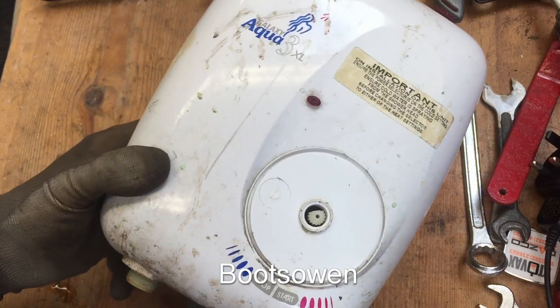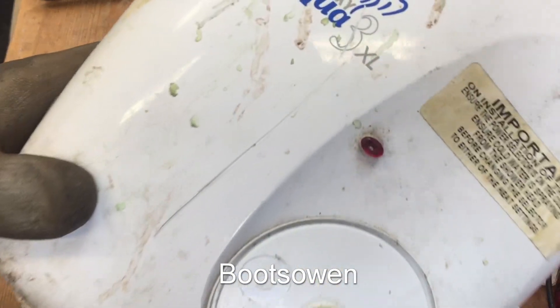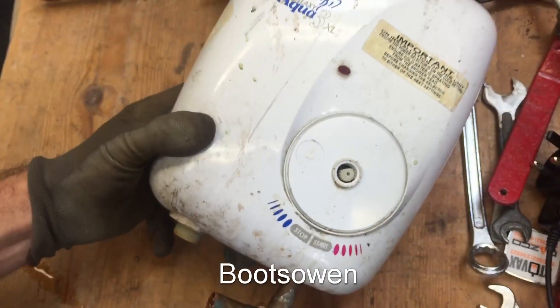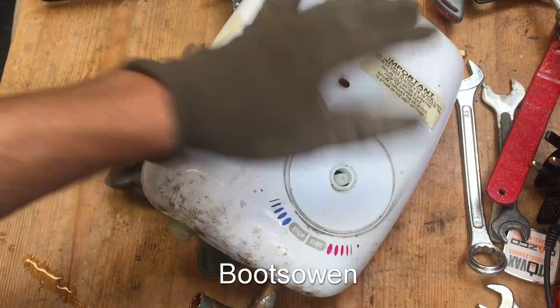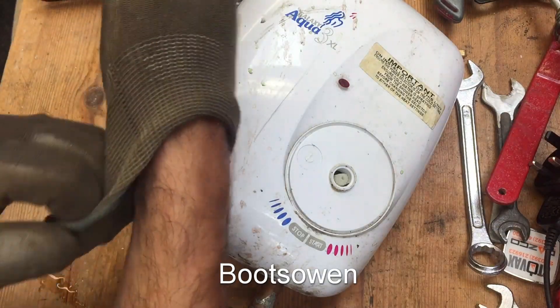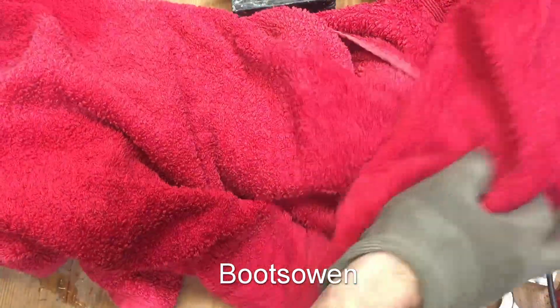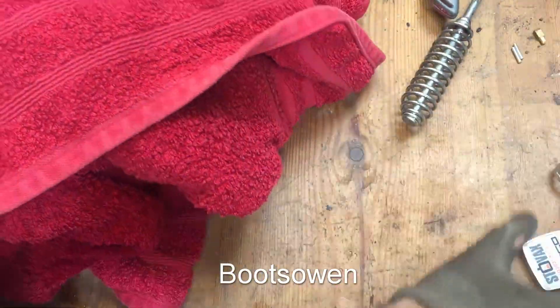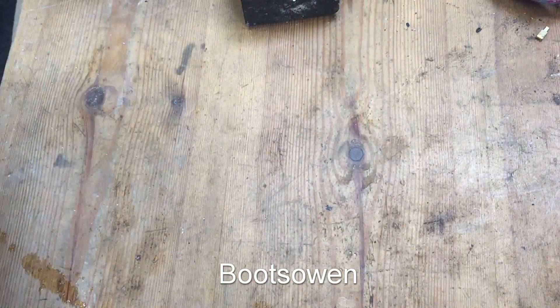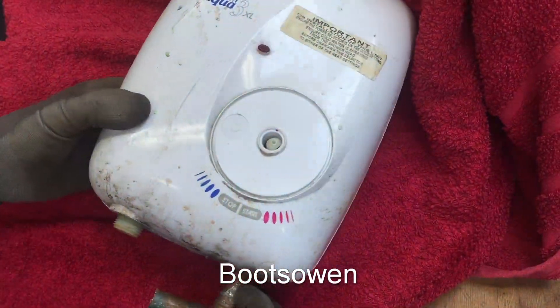Hey there, it's Boots Owen here. Yet another electric shower teardown — the Galaxy Aqua 3XL. It's tiny, quite a small shower. It's gonna leak water everywhere. Run out of space in the workshop, I'm trying to work through stuff. Let's get into it.